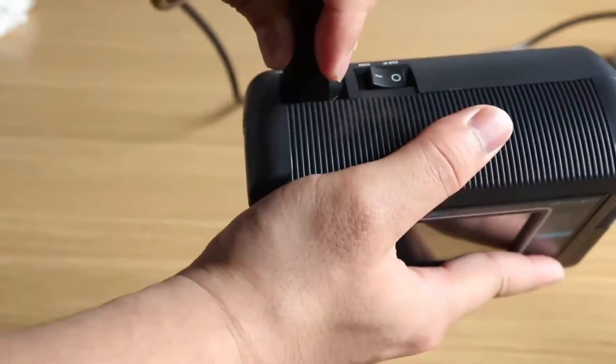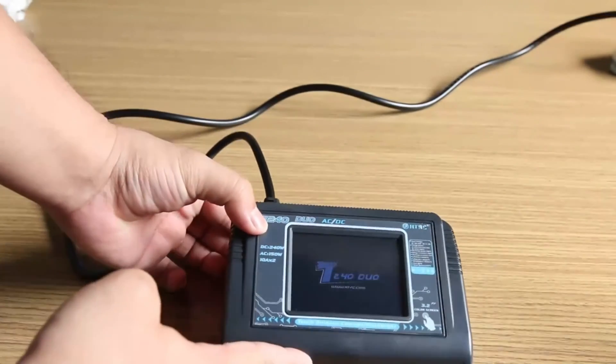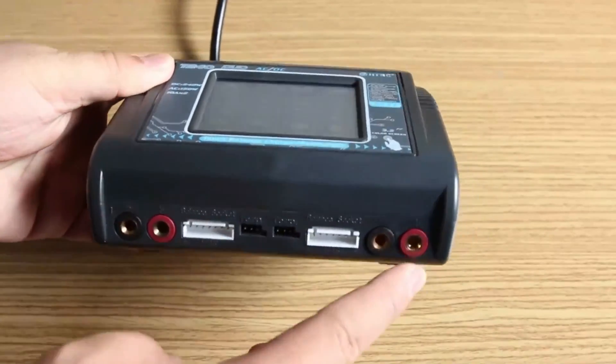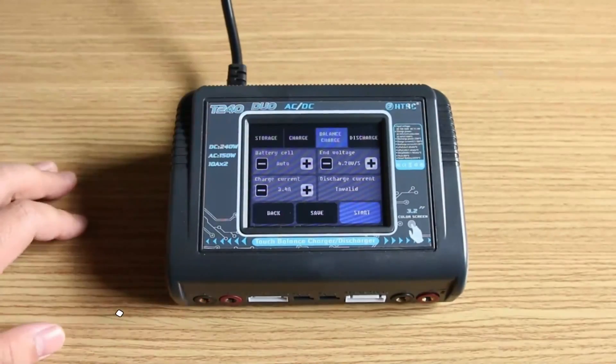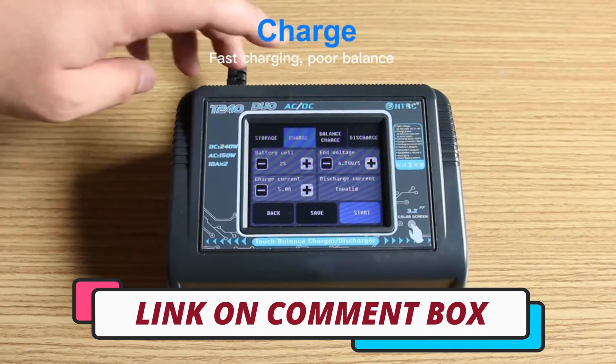Hi guys, today's video we're going to check out the 4 best LiPo battery chargers on the market. This list was made based on our personal views, and are listed based on rating, review, orders, price, quality, durability, and more. To see prices and get more info about the products shown, be sure to check out the description below.